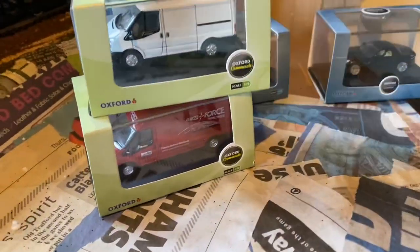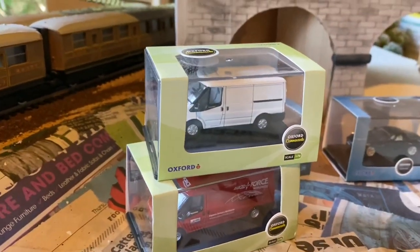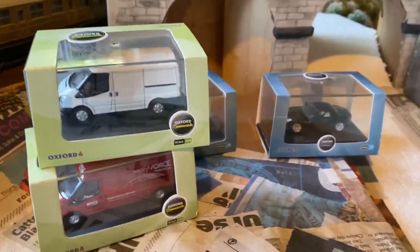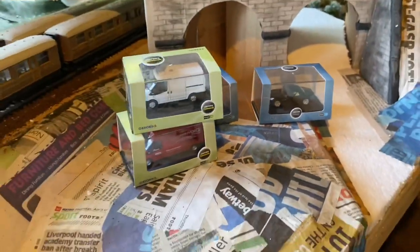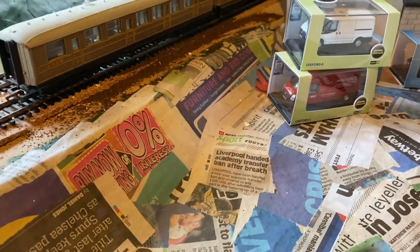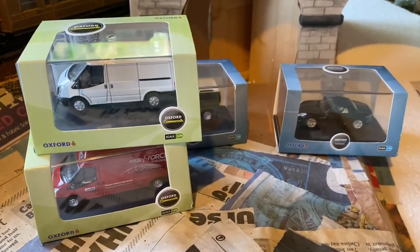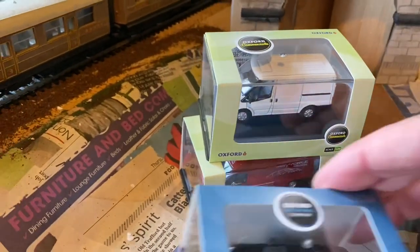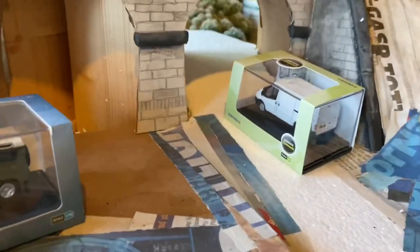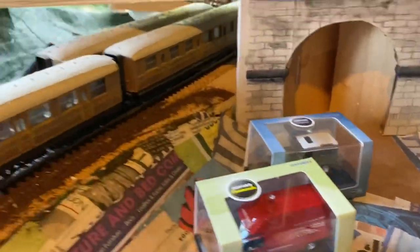Having gone from an N-gauge layout previously to now going back to double-O — which was the first layout — it's been a bit of an adjustment, calibrating the difference in scale and certainly with the landscape, how much room you've got compared to when you're working with N. These vehicles let you work out the scale visually and really give you an idea of the different heights of the viaducts and things like that.